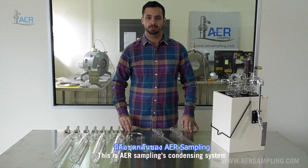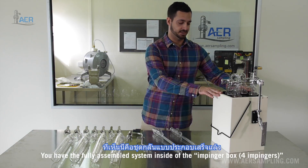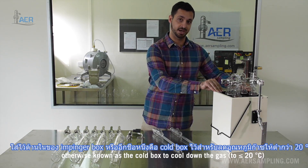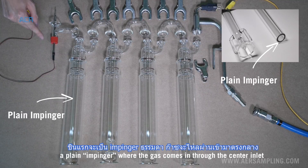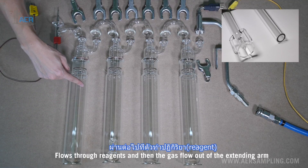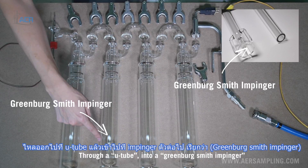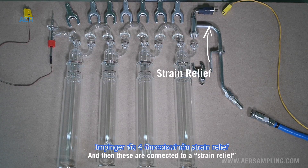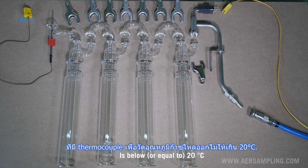This is AER Sampling's condensing system. We have the fully assembled system inside of the impinger box, otherwise known as a cold box, to cool down the gas. Inside the box we have four impingers: a plain impinger where the gas comes in through the center inlet, flows through reagents, and then the gas flows out of the extending arm through a U-tube into a Greenberg-Smith impinger, and then out through two more plain impingers. These are connected to a strain relief with a thermocouple to ensure that the temperature of the gas flowing out is below 20 degrees Celsius.